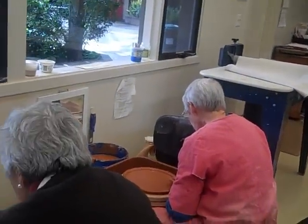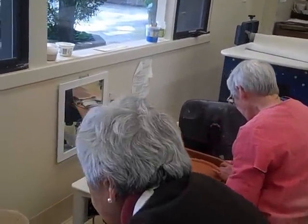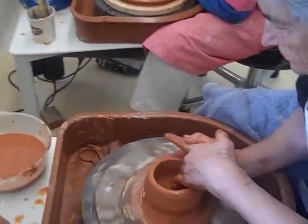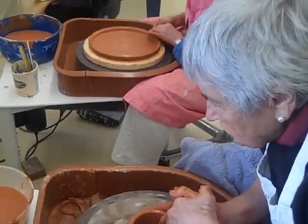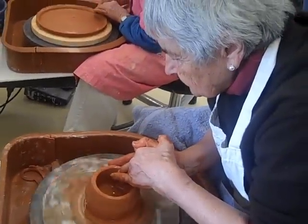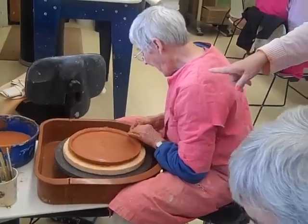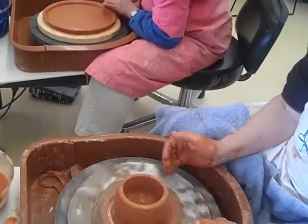These two young ladies are throwing on the wheel. They were taught here, and the wheel's a challenge because you've got mechanical issues, but they're working past it and doing quite well. Nora over here is making a plate, and Shirley's making a bowl.